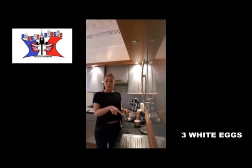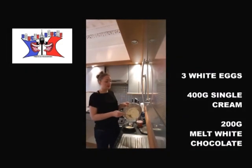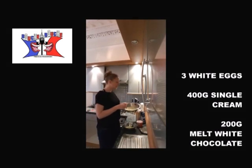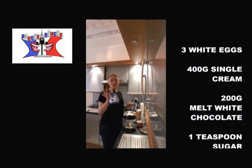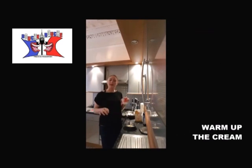To cook it you will need 3 egg whites, 400 grams of single cream, 200 grams of melted white chocolate, 1 teaspoon of sugar, and 1 large spoon of cornflour.